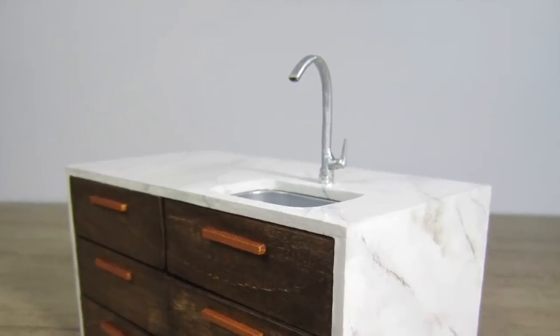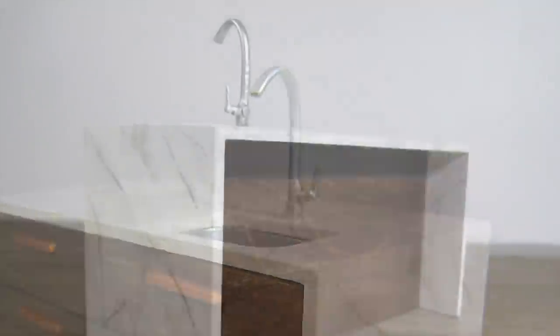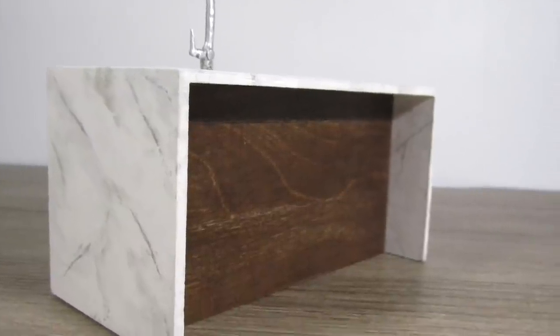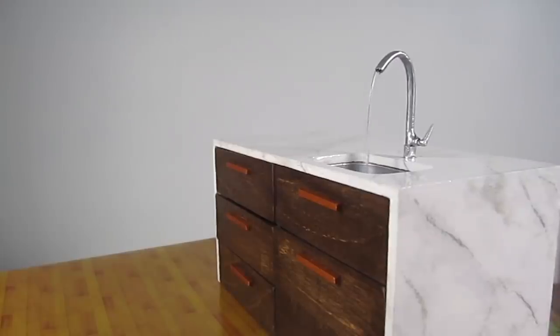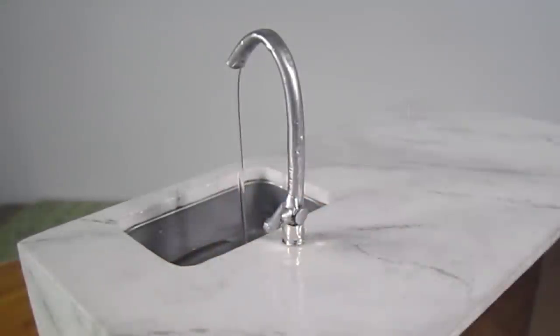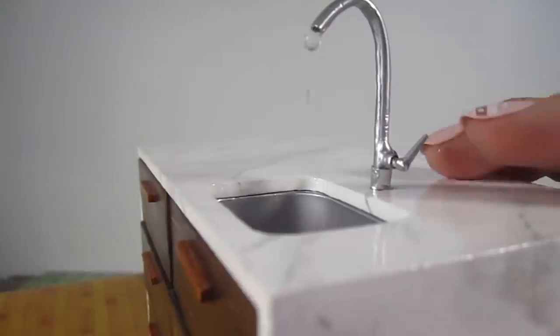Hi guys, it's Kat. Today, I'm gonna show you how to build this modern marble and stained wood kitchen island. This is such a fun project and the best part is, this sink actually works with running water. Don't worry, it's much simpler than it looks and adds such a cool effect to any miniature scene. Let's get started.